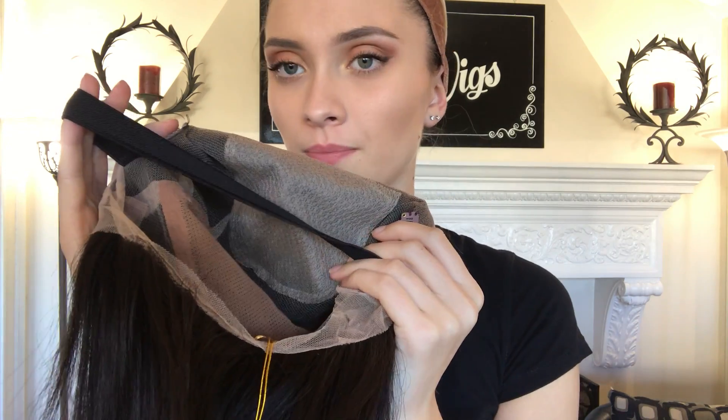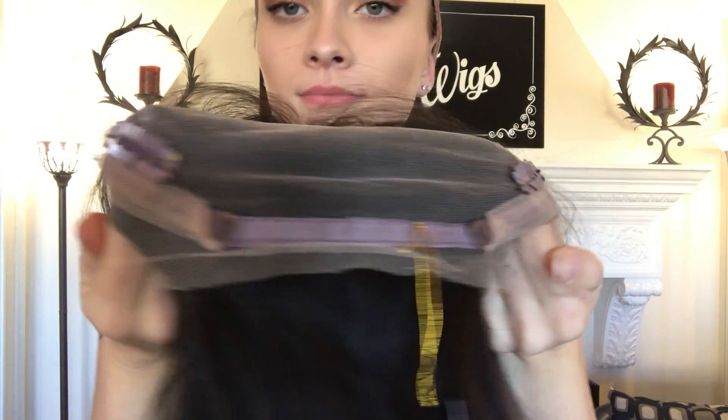And now I'm going to show you the inside of the cap. So there's the silk top. We have clips up at the temple. It's also been banded. And clips down at the nape as well. The nape also has adjustable straps. And here's the full cap.